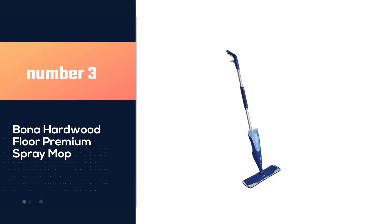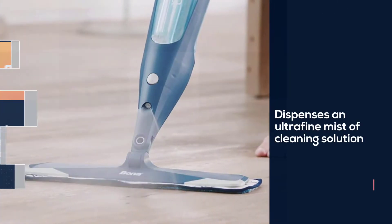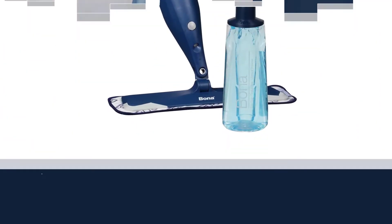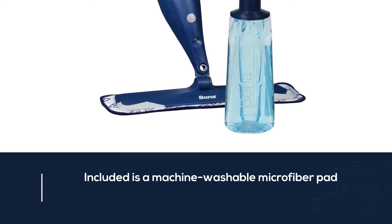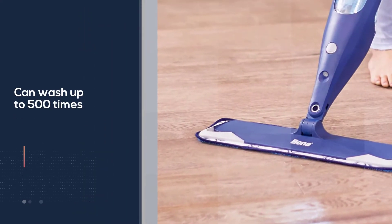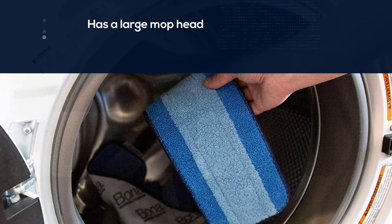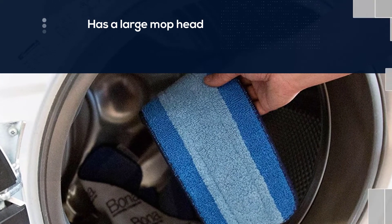Number 3: Bona Hardwood Floor Premium Spray Mop. This spray mop dispenses an ultra-fine mist of cleaning solution that won't cause your hardwood floors to become oversaturated with fluid. Included is a machine-washable microfiber pad, which you can wash up to 500 times before replacing. It has a large mop head that measures 16.5 x 4.5 inches and features soft corners, letting you maneuver it into tight spaces. The manual spray function is controlled by a button on the handle, which also features a secondary grip for ease of use.